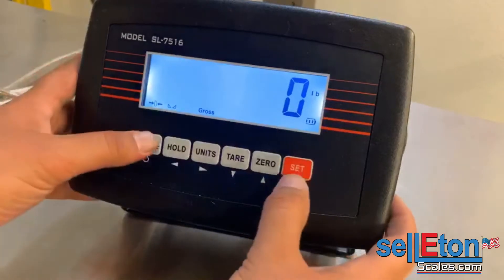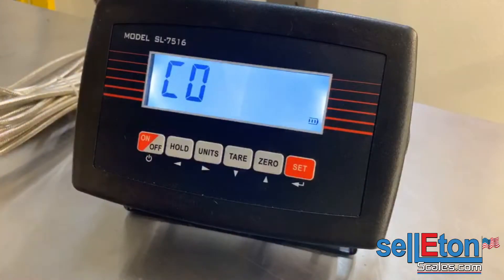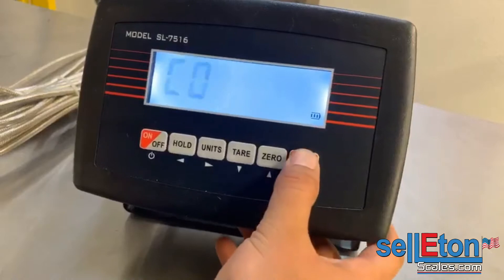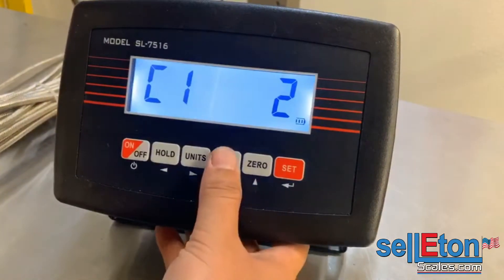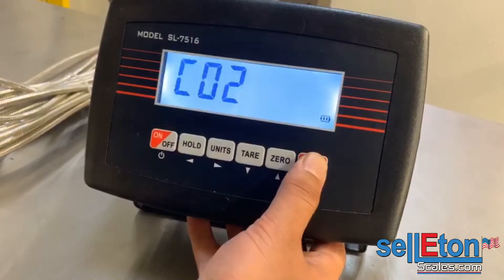First, hold the on/off and the set button to get into calibration mode. From here you enter C01. C01 is where you choose if you want to calibrate in kg or in pounds. We chose pounds.